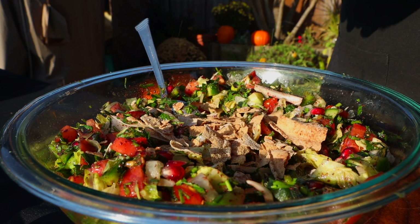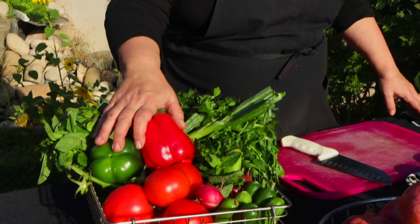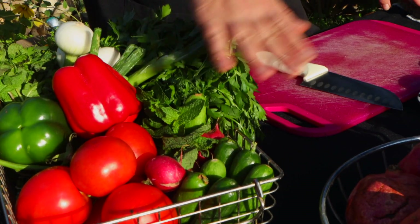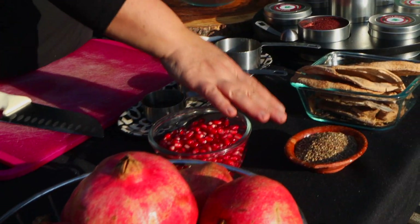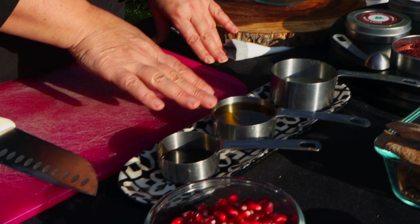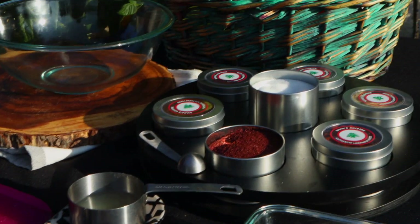Hello everybody, welcome back to my channel. This is Chef Maha from Maha's Lebanese Cuisine. Today we are going to make fattouche. What we need: parsley, onion, mint, bell pepper (optional), tomato, radish, cucumber, pomegranate, zaatar, toasted bread, pomegranate molasses, olive oil, lemon juice, sumac, salt, and of course lettuce.